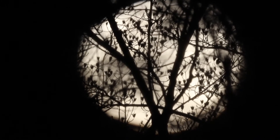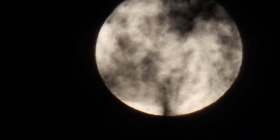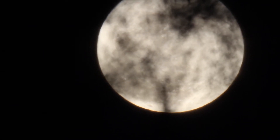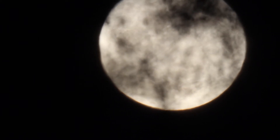So what makes a supermoon super? A supermoon is a full moon occurring at the same time as perigee. Perigee is the point in the moon's orbit that it is closest to Earth. When these two things coincide, the moon appears somewhat larger and brighter than a normal full moon, making it a supermoon.